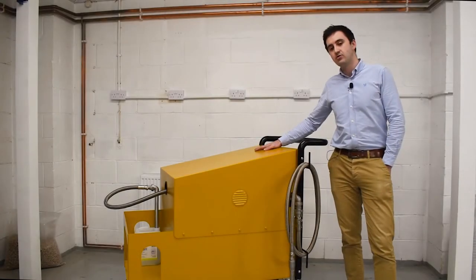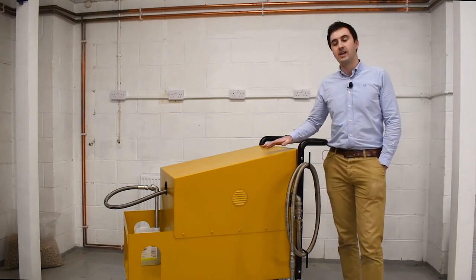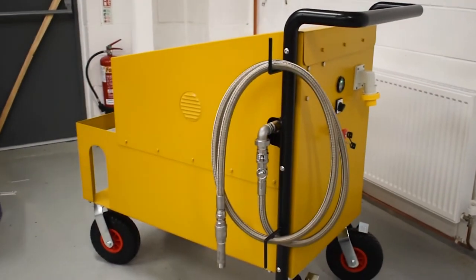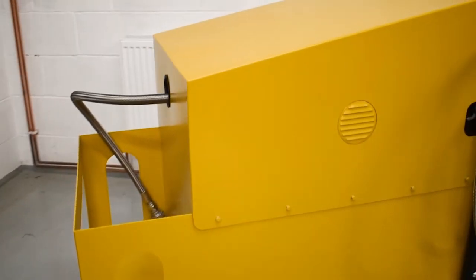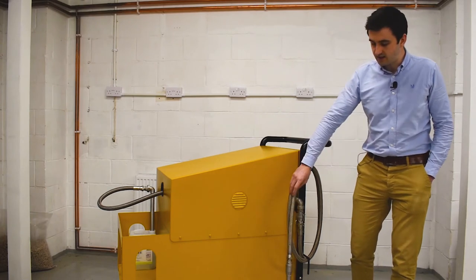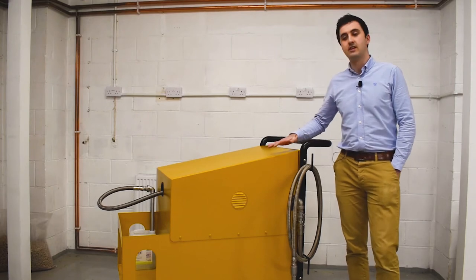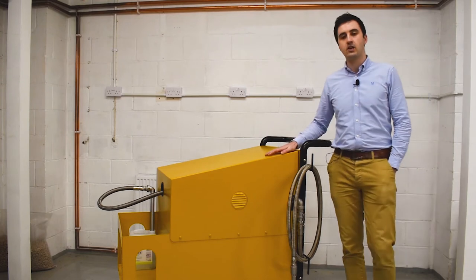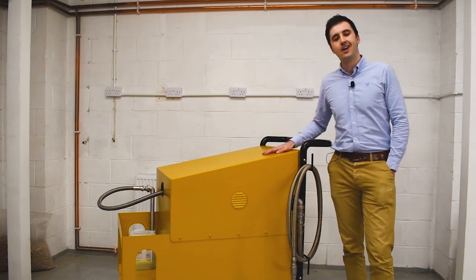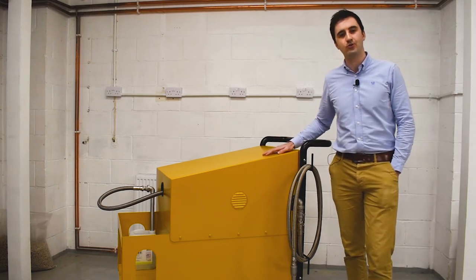This trolley is going to be used on a train yard where they're maintaining trains. The jerry can storage at the front is for two 25-litre jerry cans holding a citric acid solution, which will be pumped through and discharged down the toilets on the trains to clean them. They wanted a fully portable solution with no wires so they could easily move it between different trains without trailing pneumatic hoses or electrical wires.